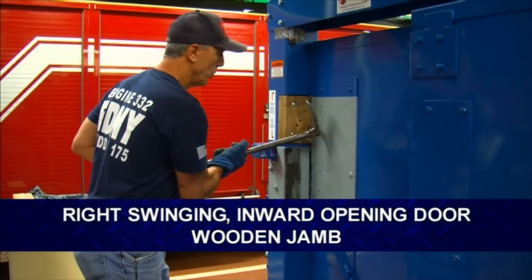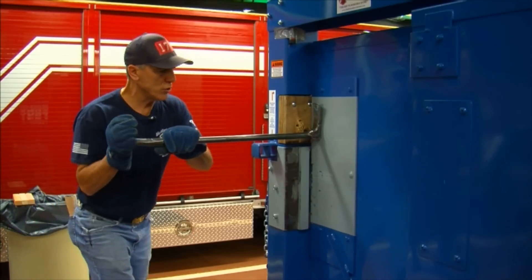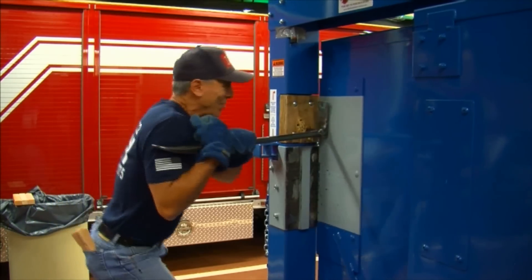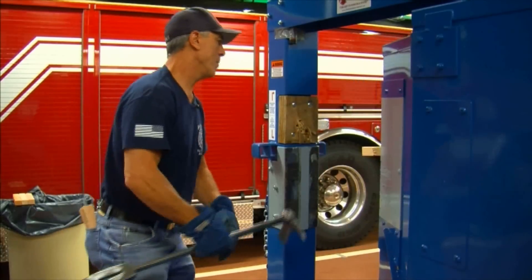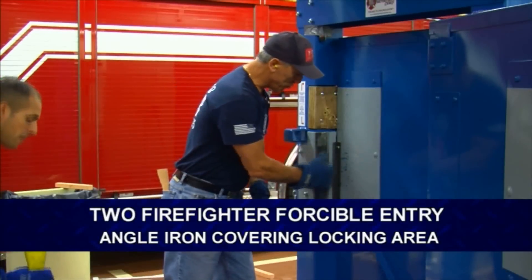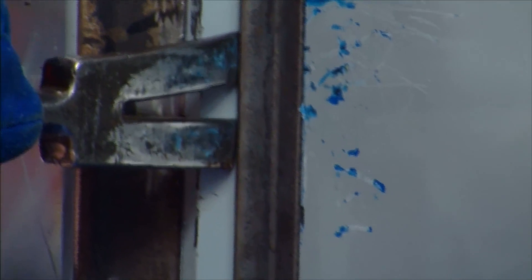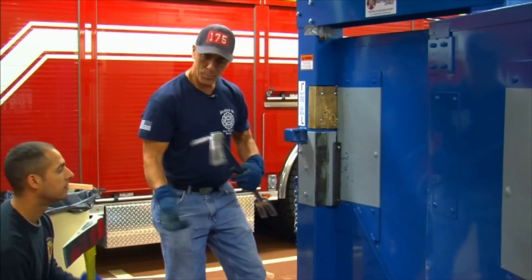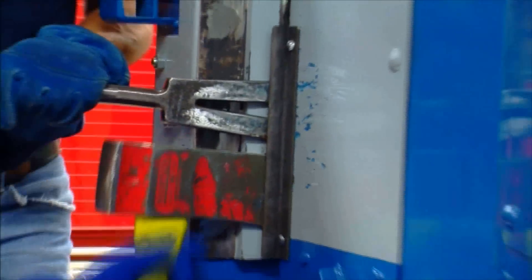Door swings to the right — I've got to swing right-handed. This time I'm coming in on the door instead of going up on it. Now we're going to force the door with angle iron, two men. Hit, hit. Give me a purchase — take the axe blade, put it in there. I got my purchase now.